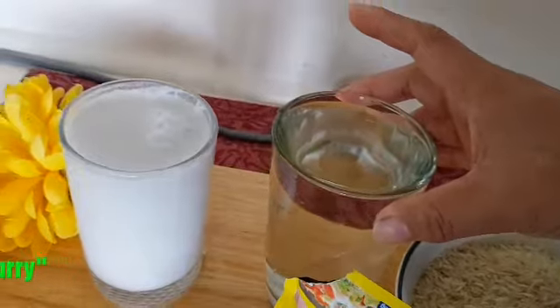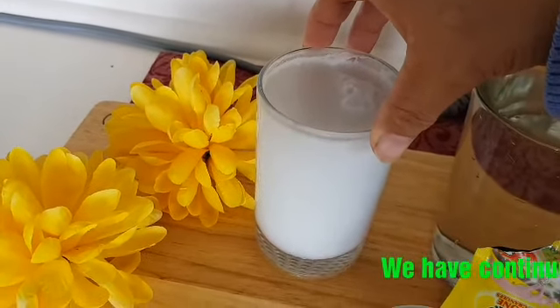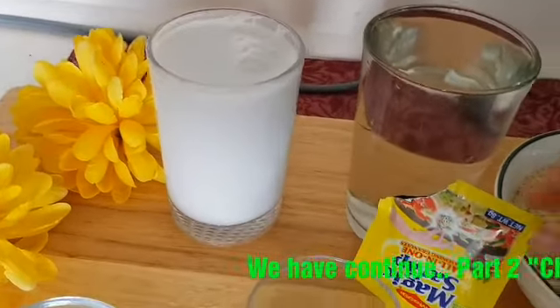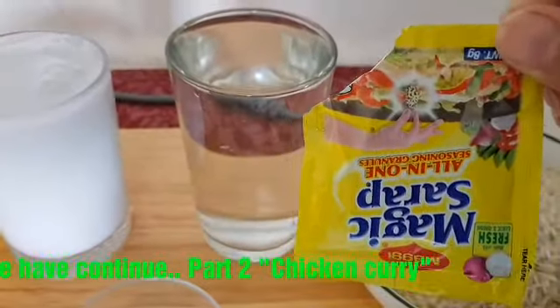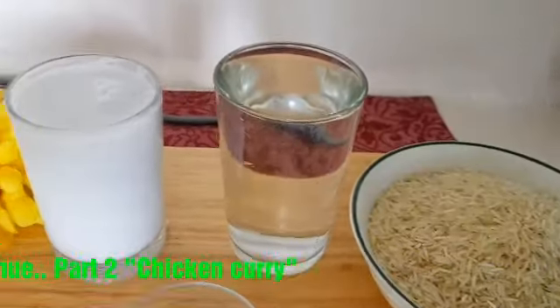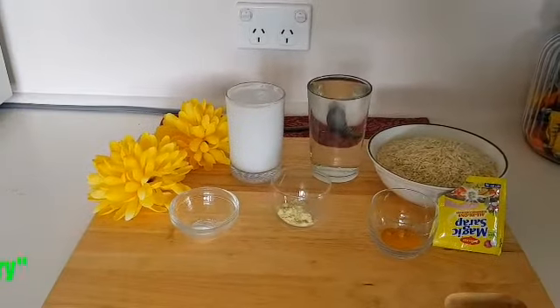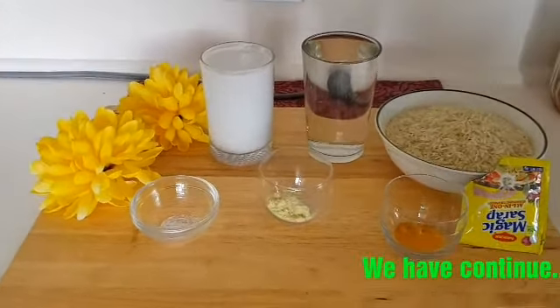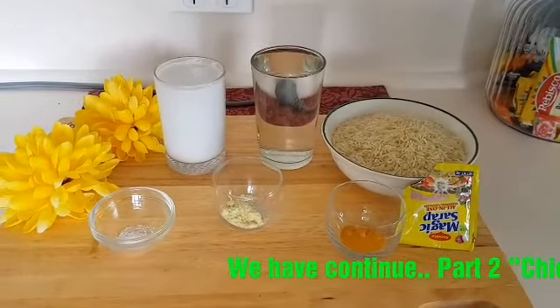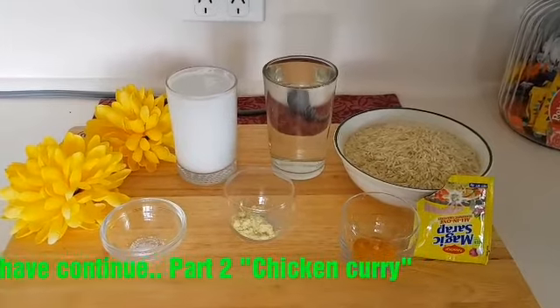300ml of water, 250ml of coconut milk, and of course this is what I'll use for seasoning — Magic Sarap. That's all our ingredients for today. After this, I'll be cooking the chicken.